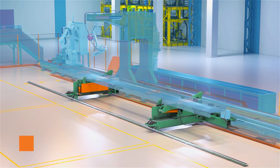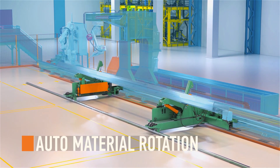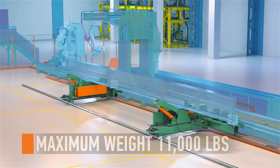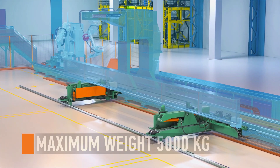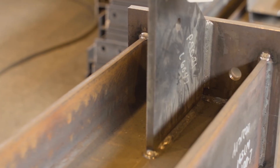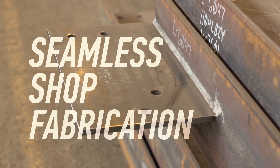The parts handling robot is able to fit parts on all four sides of the profile with unimaginable accuracy. In order to tack on the opposite side, the Petty Assembler automatically rotates the material. Operating up to a maximum profile weight of 11,000 pounds, material is rotated with ease and results in an overall increased project speed. Seamless shop fabrication.